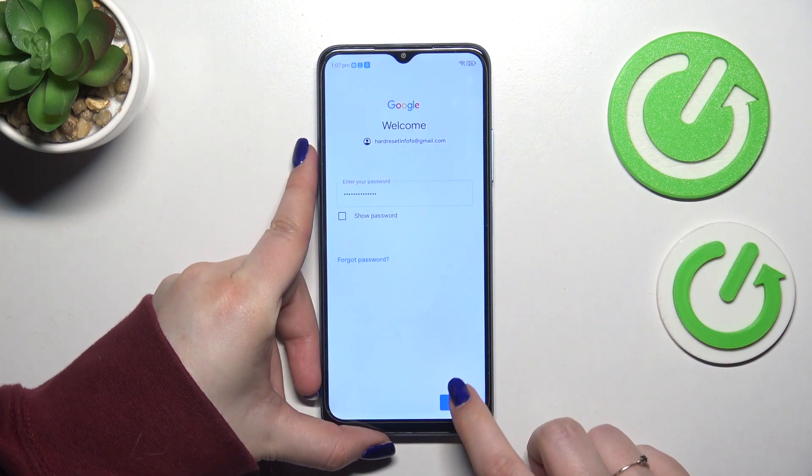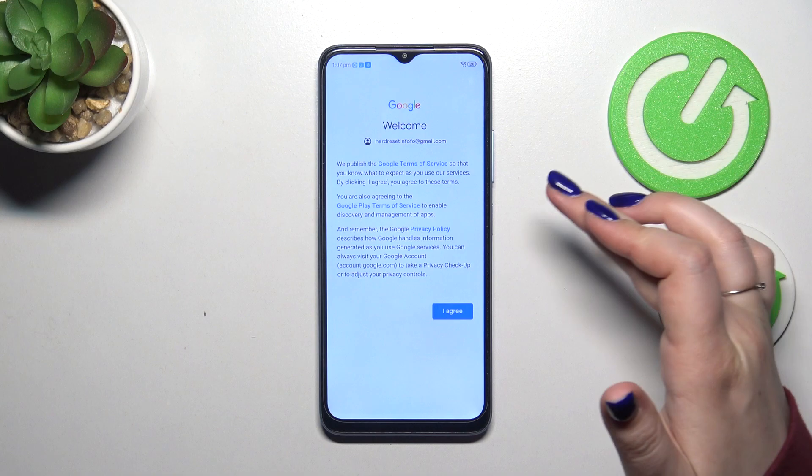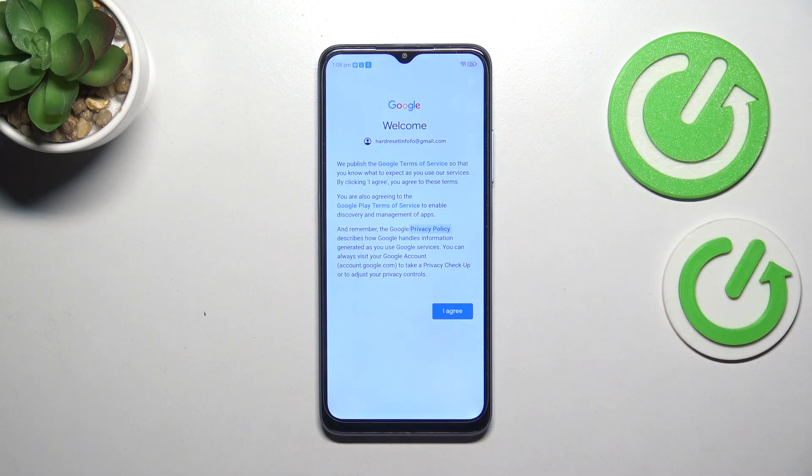All right, let's tap on Next. Here we've got the Google Terms of Service and Privacy Policy, so you can tap on it and check it if you want to. Then let's tap on I Agree after reading.